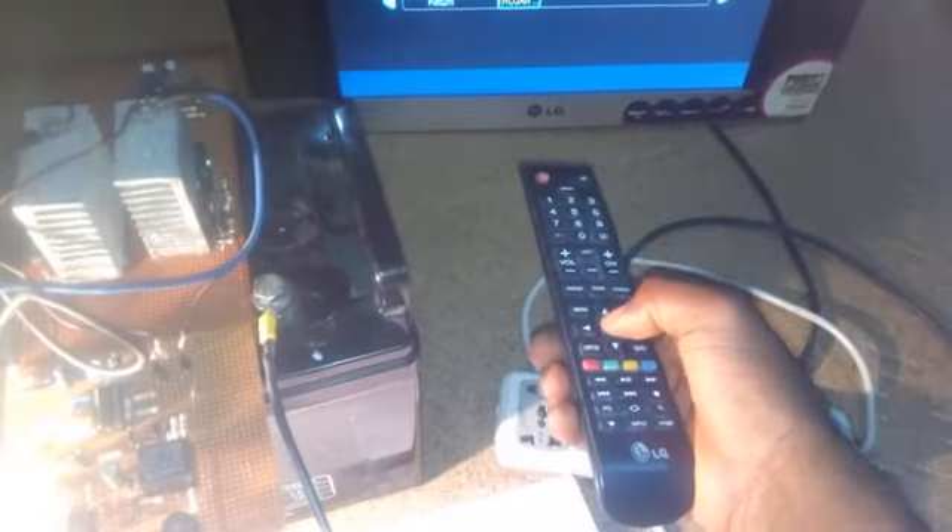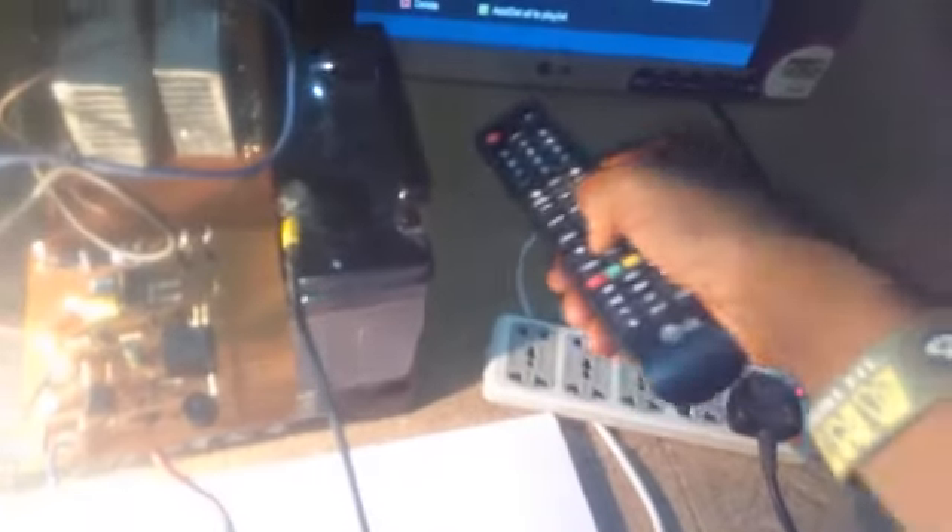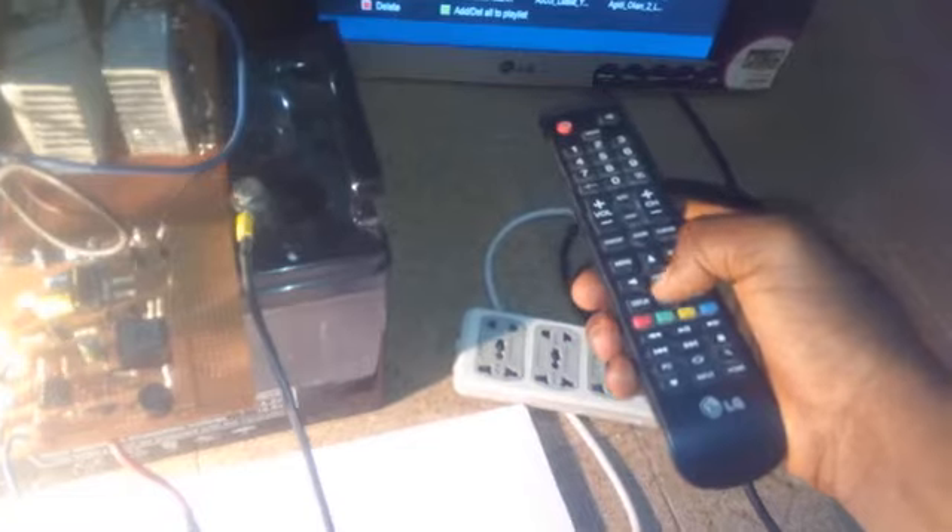This inverter can actually power up to two fans, a TV, up to six energy saving bulbs, a mobile phone, and of course you can also power your laptops. The TV is working and the 100 watt bulb is working. You can see the inverter is working perfectly. Now let's go into practical — let's make this amazing inverter.